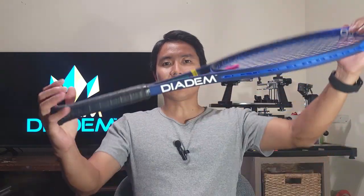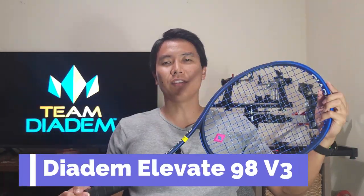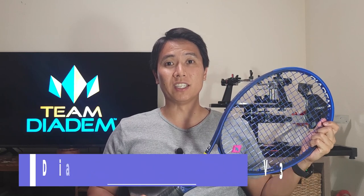How's it everyone? Welcome to another racket review right here on Open Court. I'm super excited today because I am trying out a racket brand that I've never tried before. Today let's take a look at the Diadem Elevate 98 version 3.